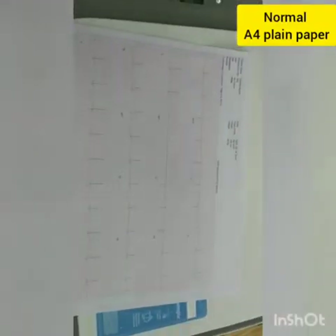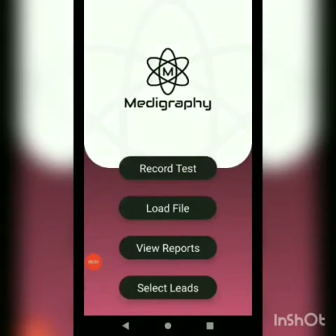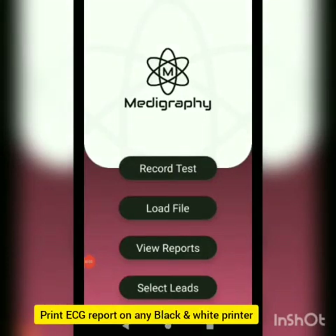This is our colored ECG report. In case a color printer is not available, you can also use any black and white printer to print these reports.